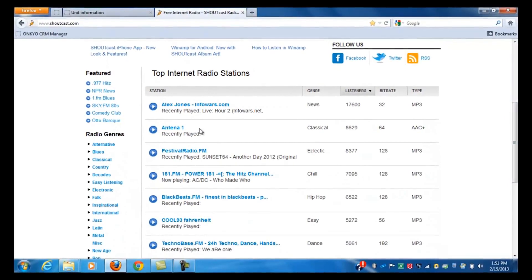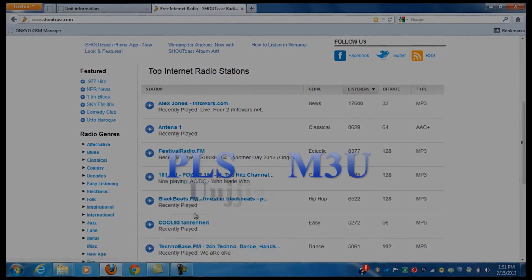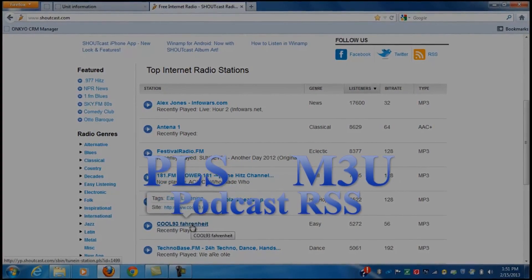Today we are going to be using Shoutcast. Please keep in mind that PLS, M3U, and Podcast RSS are only supported.